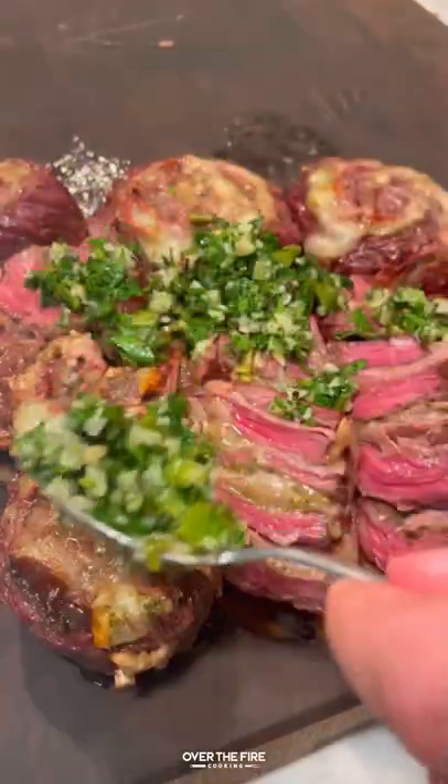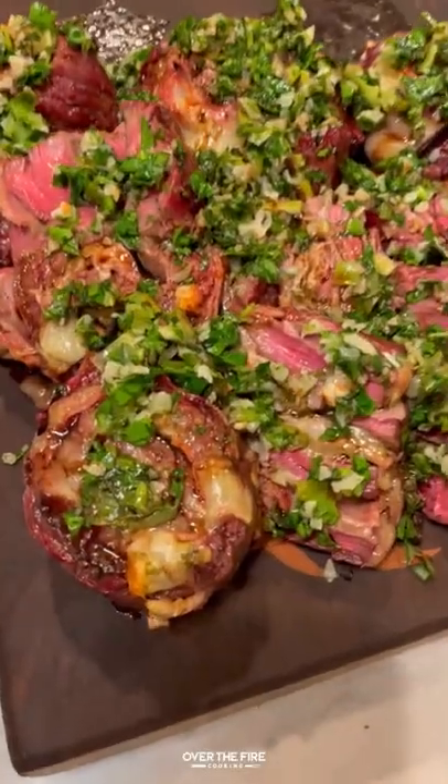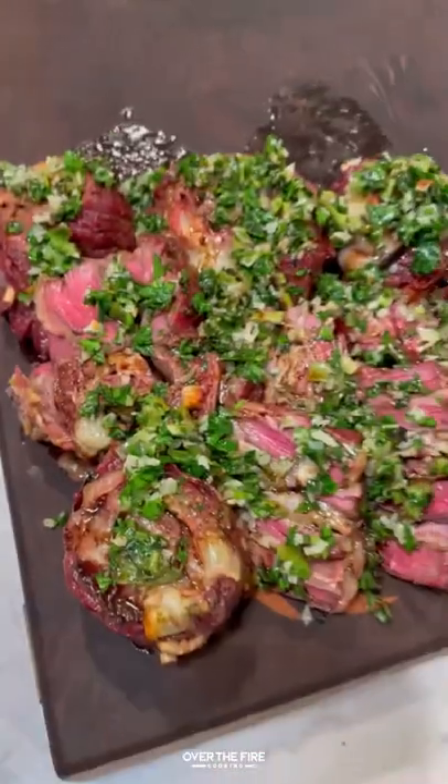Slicing into these pinwheels, topping it with the gremolata and some balsamic vinegar. These were so freaking delicious. You can find this whole recipe on my blog, link below. Cheers!